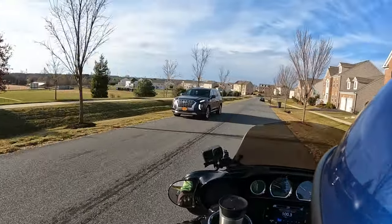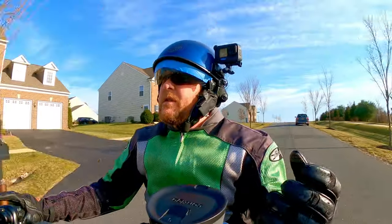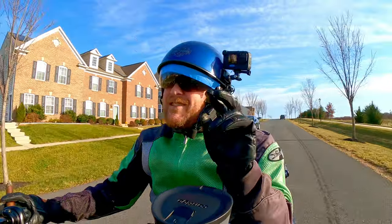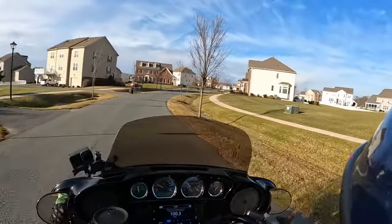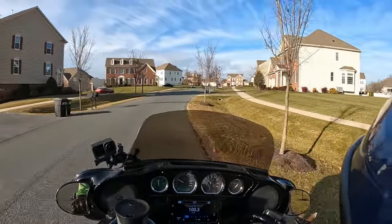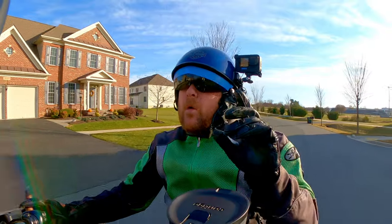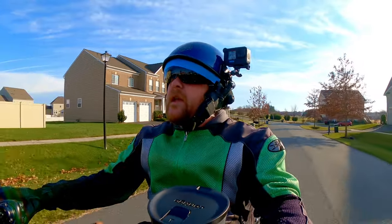I'm always trying new stuff — both with content and on the technical side, which is why I buy new cameras. I think the Hero 10's audio is just a smidge better than the 9's. I'm not sure — it's still the same media mod — but it might have something to do with the processing.